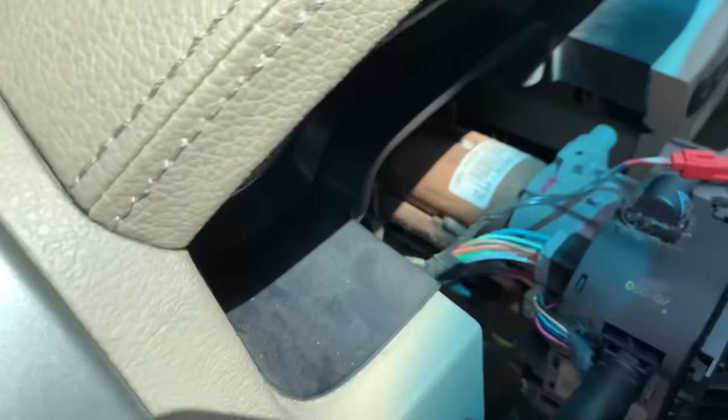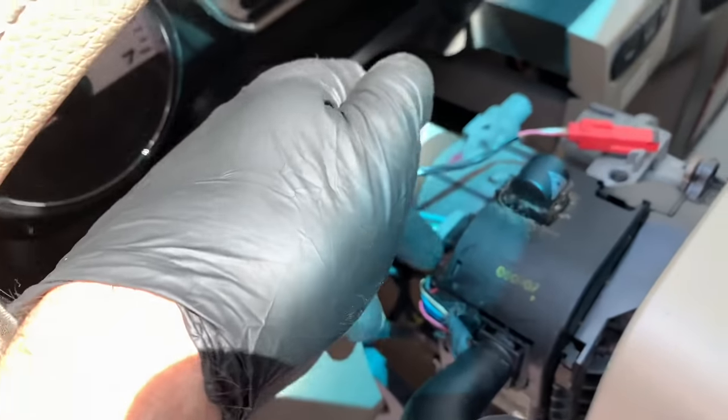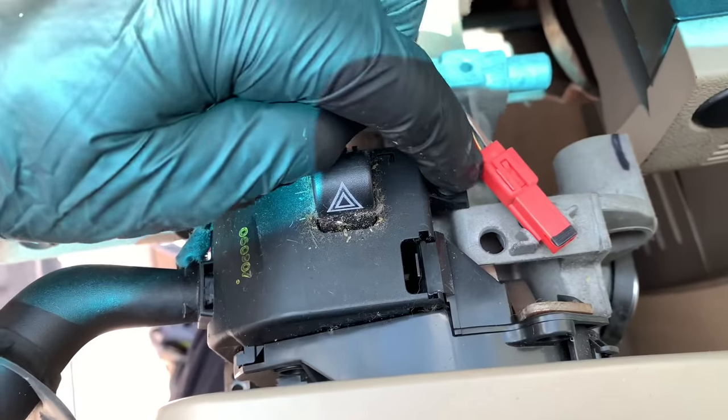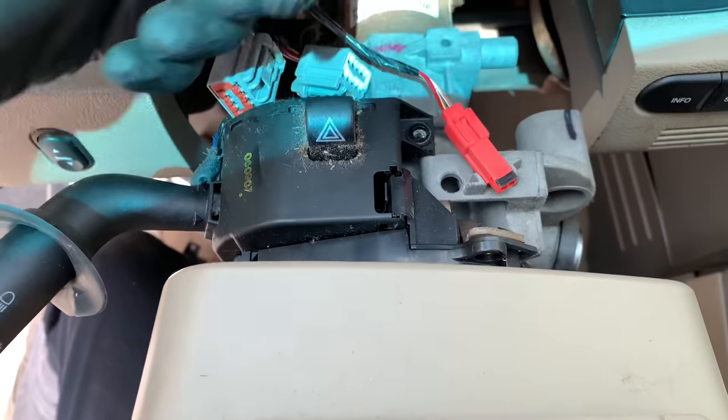Now that the cover is off, unplug the electrical connectors on the back of the combination switch — push the little tabs and pull the connectors off. Once you have the two electrical connectors disconnected, there's a screw right here — it's a 5.5mm — go ahead and remove that screw.